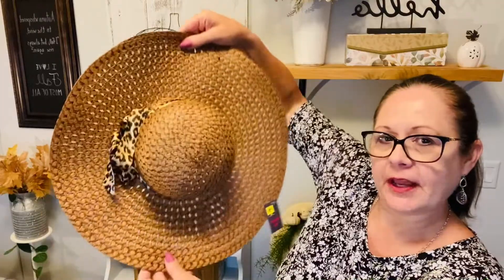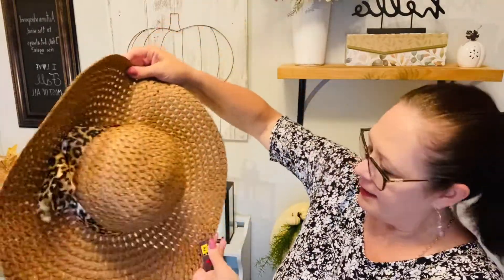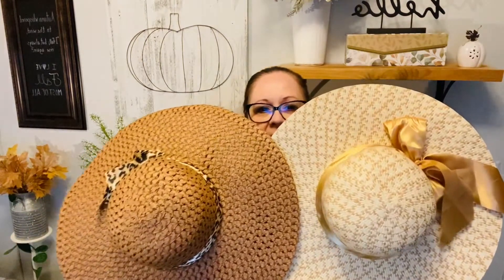I also found something a little different — these weren't on sale but I think they'd be really fun to decorate for fall. They were five dollars but they're the kind of item you could decorate for Easter, autumn, Christmas, or spring. I got two of these and I absolutely love the size. I just think they're so pretty.